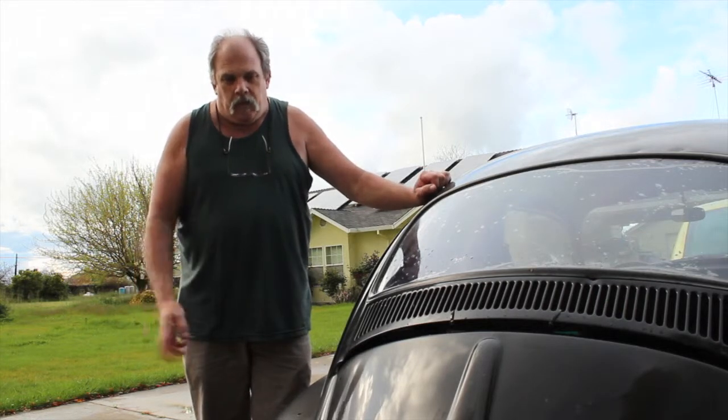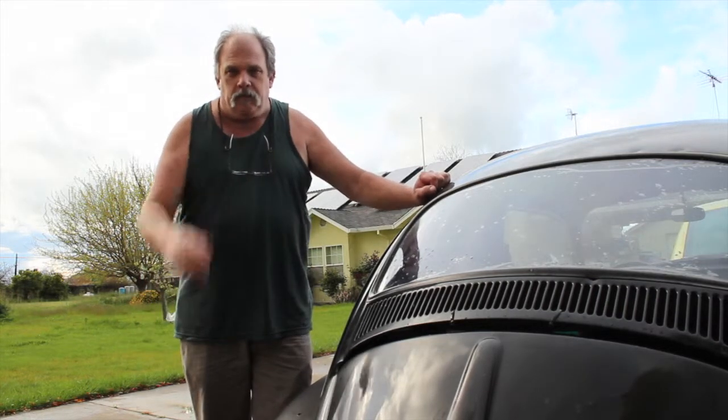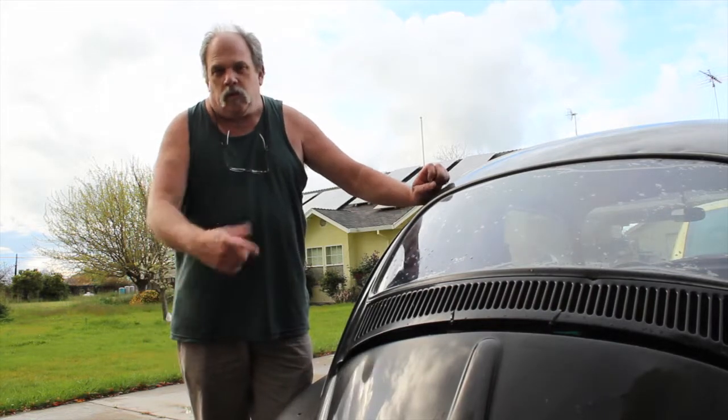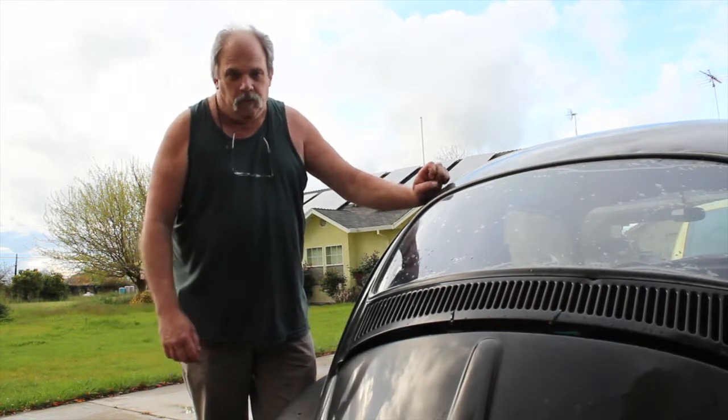So one potentiometer worked with the Kelly controller and the other potentiometer works with my Curtis clone — that's what I'm going to call it, just a Curtis clone. Strange — I have no idea why. I can take the one potentiometer, hook it up to the Kelly and it works just fine. Hook it up to this one and it doesn't work at all. So go figure — I know they both work.